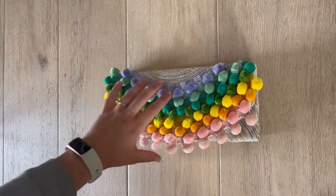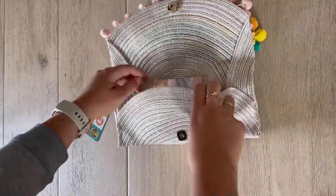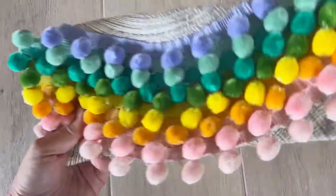Look how cute the clutch turned out! I love it and I don't think it looks like a placemat at all. This is a fun project you can totally customize to make your own — go to the craft store and see what fun trim they have, or do a rainbow like me. Let me know if you have any questions in the comments.